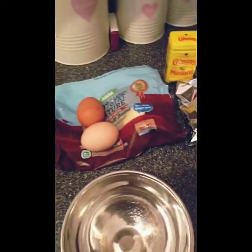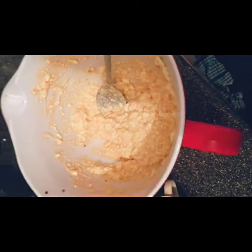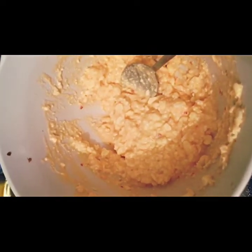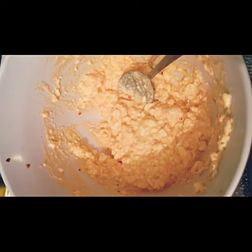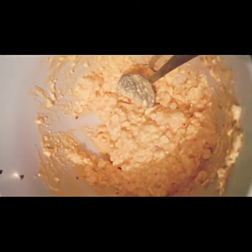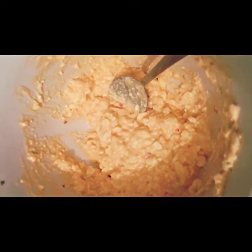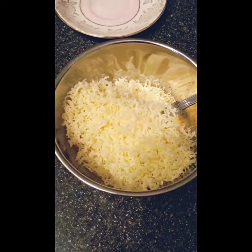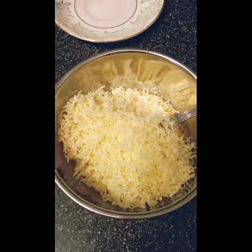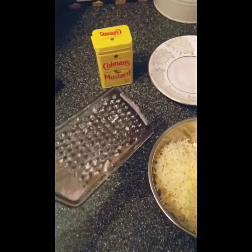First things first, I have added my cottage cheese to a bowl and attempted to squash the lumps out the best I can. If you were nifty you could probably use a food processor or a blender, but I just used a spoon and roughly did it. I am now combining in another bowl the two eggs, mustard powder, salt, pepper, and grated cheese.